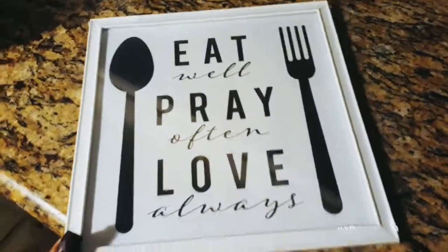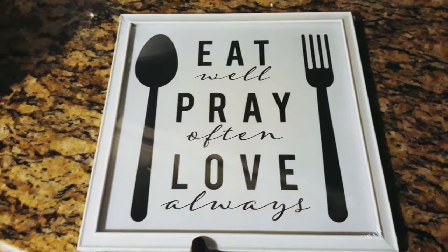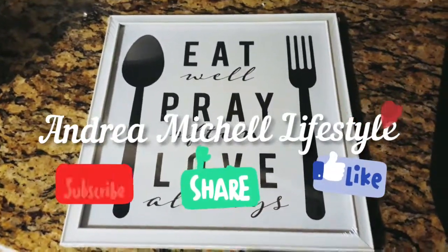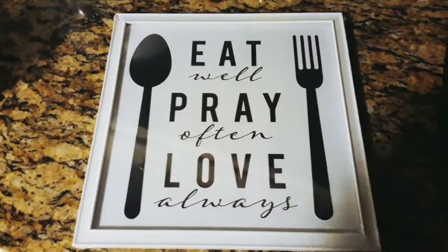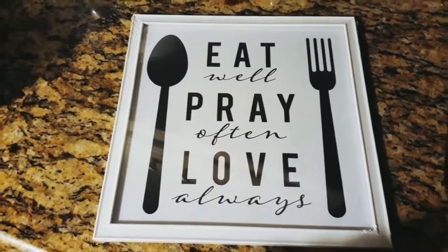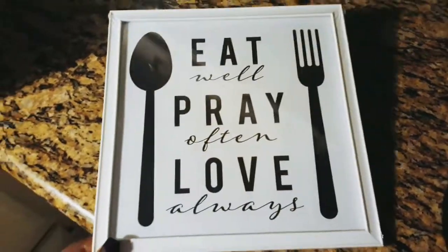I also came across this pretty picture that says 'Eat Well, Pray Often, Love Always,' and I really love it because it goes with my kitchen decor. Also, I did make a new channel — it's called Andrea Michelle's Lifestyle. Definitely go over there and check it out, show your support, and drop some hearts in the comment section. I do mostly cleaning videos over there. This channel is my main channel — this is where my loyal subscribers are.